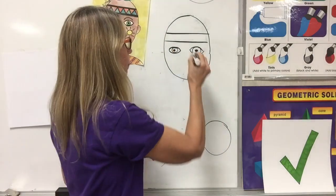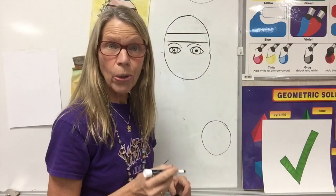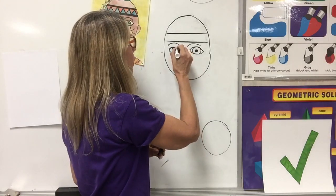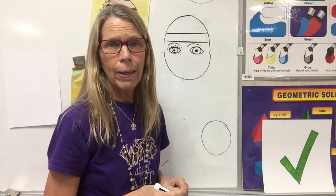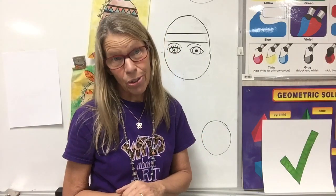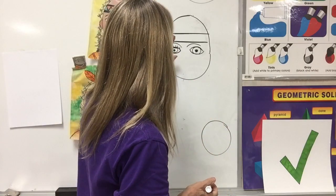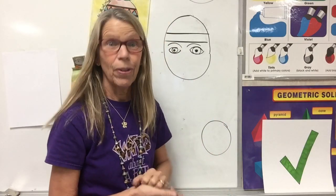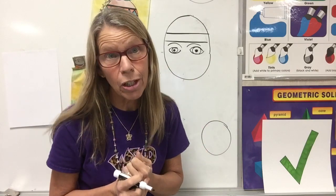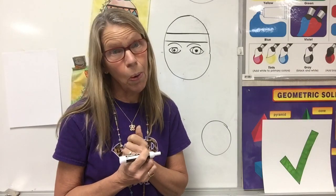We have eyebrows, and we also have eyelashes. Now, every time I put eyelashes on, people go, 'Oh, it's a girl.' Well, guess what, boys — you have eyelashes too. If you don't want to put eyelashes on it, you do not have to. If you want to make it a girl, you can put eyelashes on it. But boys, I want you to know, you have eyelashes too, and sometimes your eyelashes are so beautiful.